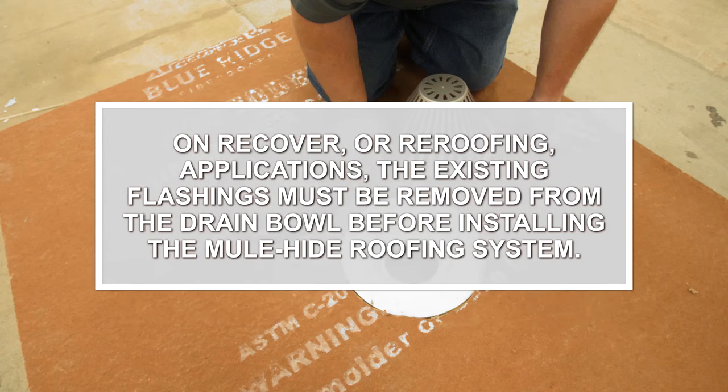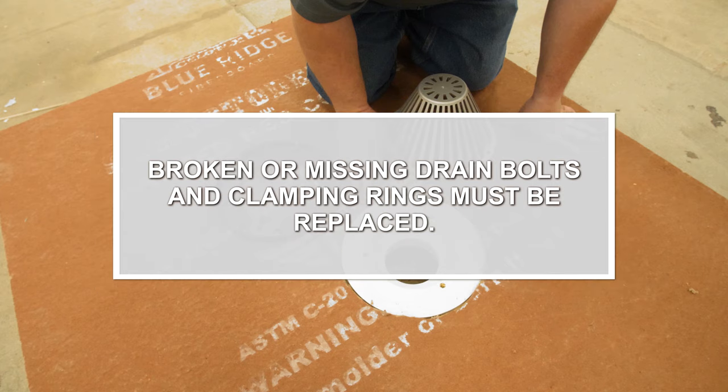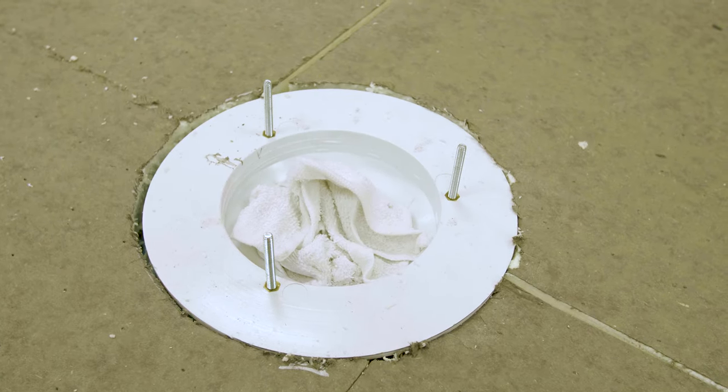On re-cover or re-roofing applications, the existing flashings must be removed from the drain bowl before installing the Mule Hide roofing system. Broken or missing drain bolts and clamping rings must be replaced. Using a rag, temporarily plug the drain hole.